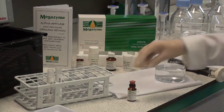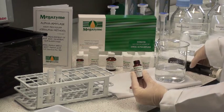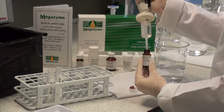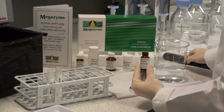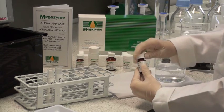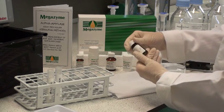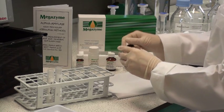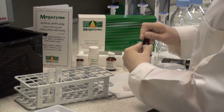The SIR-alpha reagent is prepared by dissolving the contents of one of the vials in 10ml of water that has been boiled and cooled to room temperature. The bottle is recapped, the contents are mixed thoroughly, checking to make sure that all of the substrate has dissolved. This is then transferred to two polypropylene tubes for storage at minus 20 degrees centigrade between use.